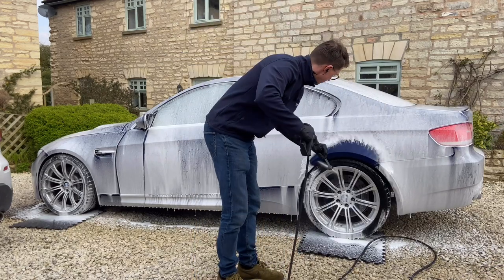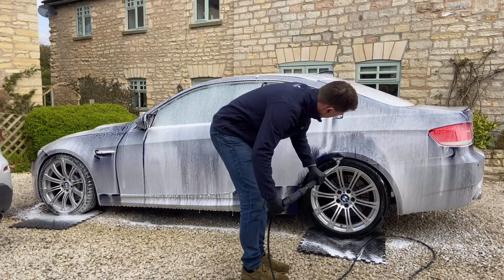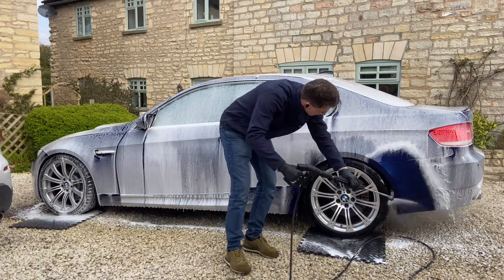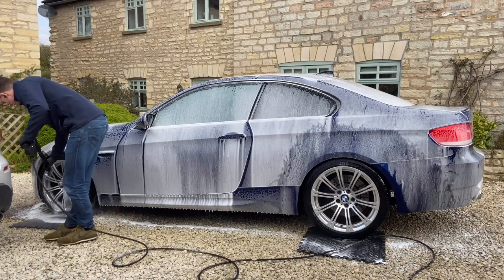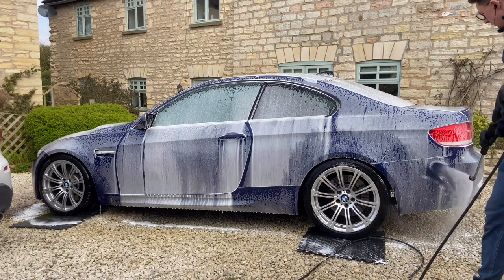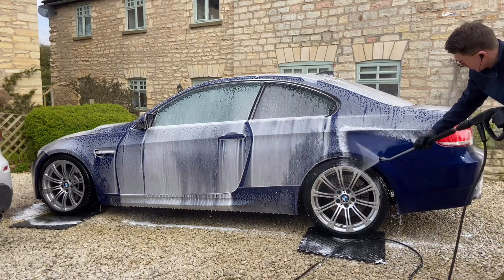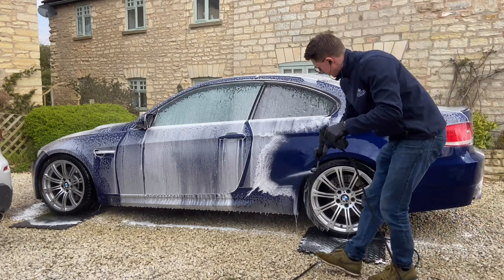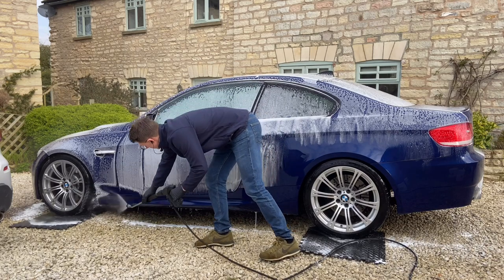Whilst the snow foam is working, and before cleaning the wheels, I rinse them off to remove as much brake dust as possible. I then rinse the car starting from the bottom and work my way up. The reason I start at the bottom is to allow the snow foam to carry on working, as if I started from the top I would reduce the contact time the snow foam has to work.